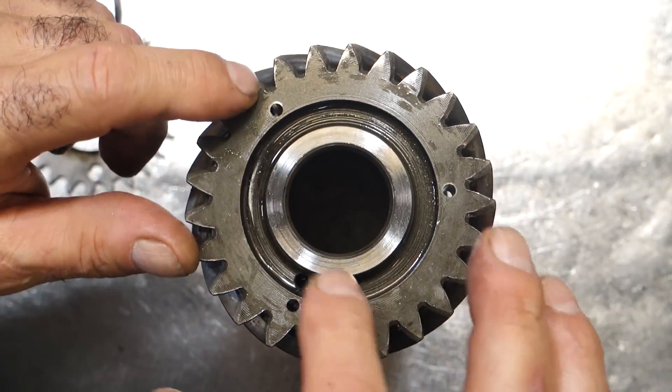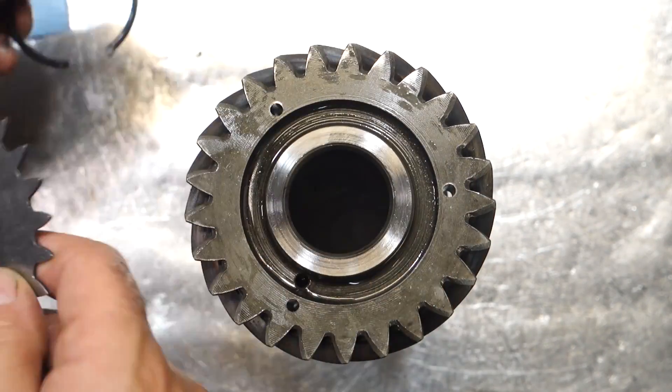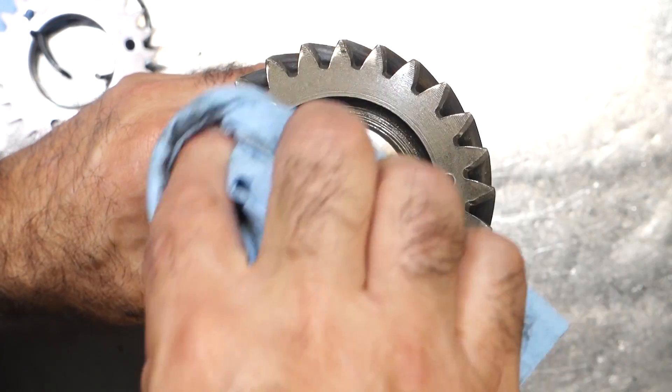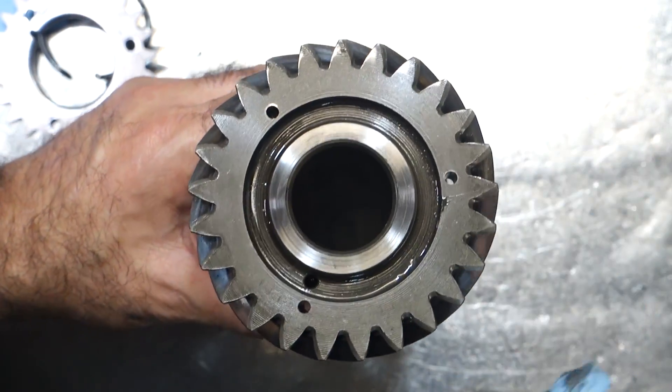New gears don't have these holes in them anyway. The older gears used to have holes and you were able to buy a plate kit with new rivets from GM and rivet it in place — but that was old school. We found that these are not being used anymore. It works fine without the plate, and we've never had any rattling issues with the plate removed.